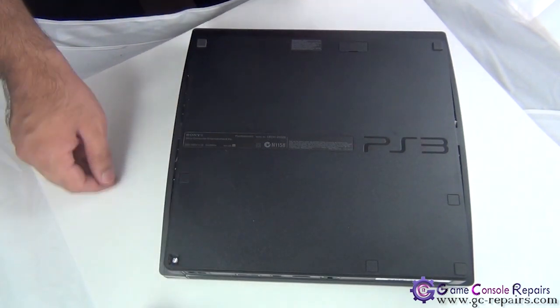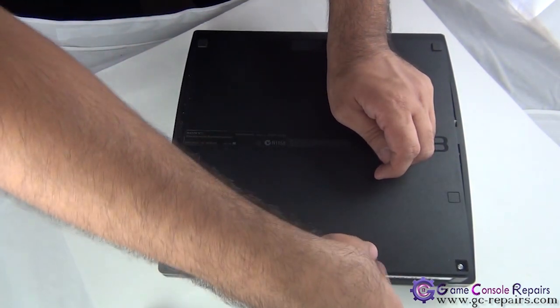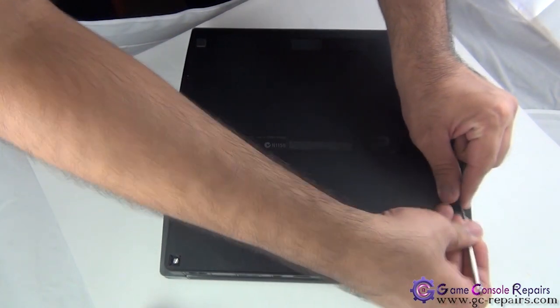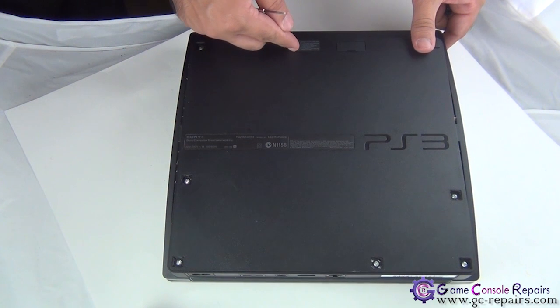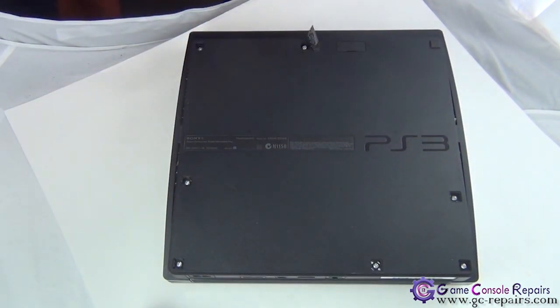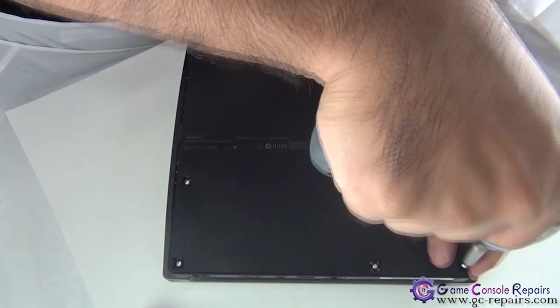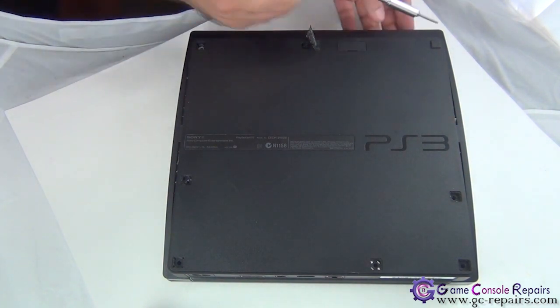Flip it over and remove all the rubber pads and the plastic pad. There's another plastic pad under the warranty security seal, so peel this off. Now we'll be unscrewing all the screws. Next, get your Torx T8 screwdriver and remove these four screws.